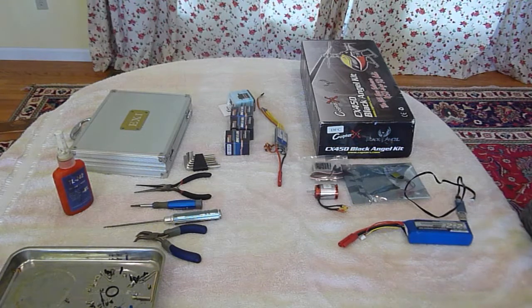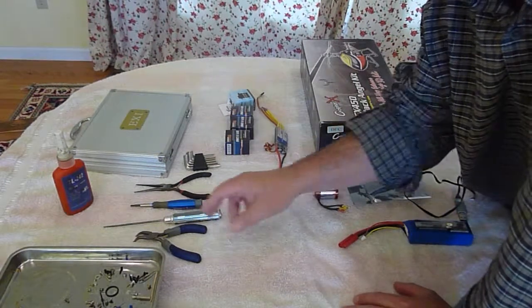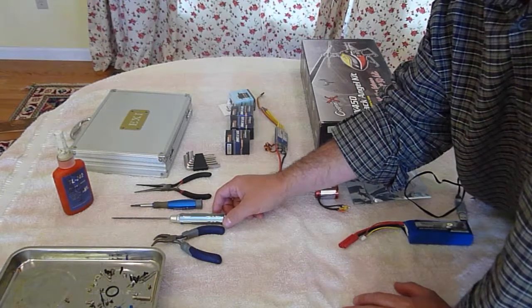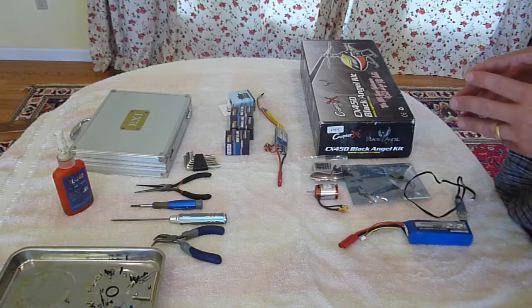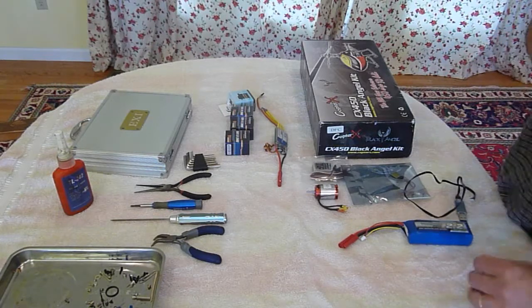I've laid out on the table here just about everything I think I'll need to do this. There's some tools that I use a lot and I wanted to show everybody those, so that if you're working on a helicopter — 450-500 in particular — you'll need these and it makes things a lot easier.